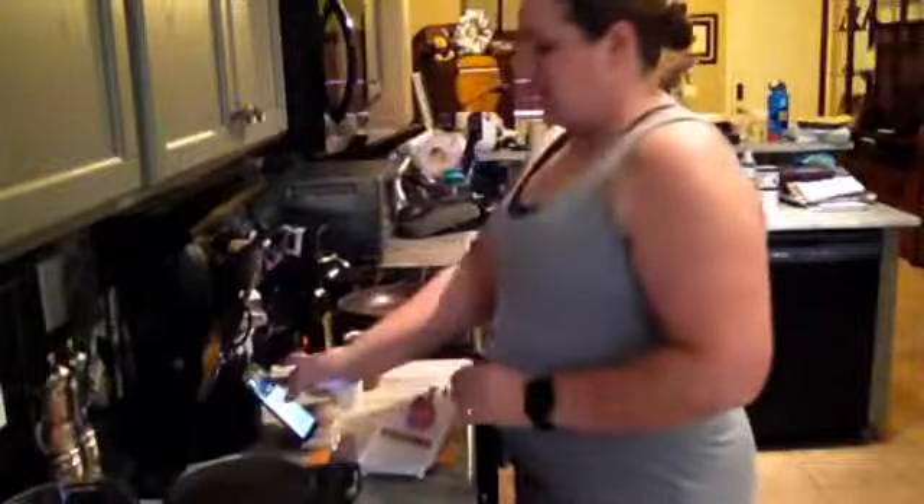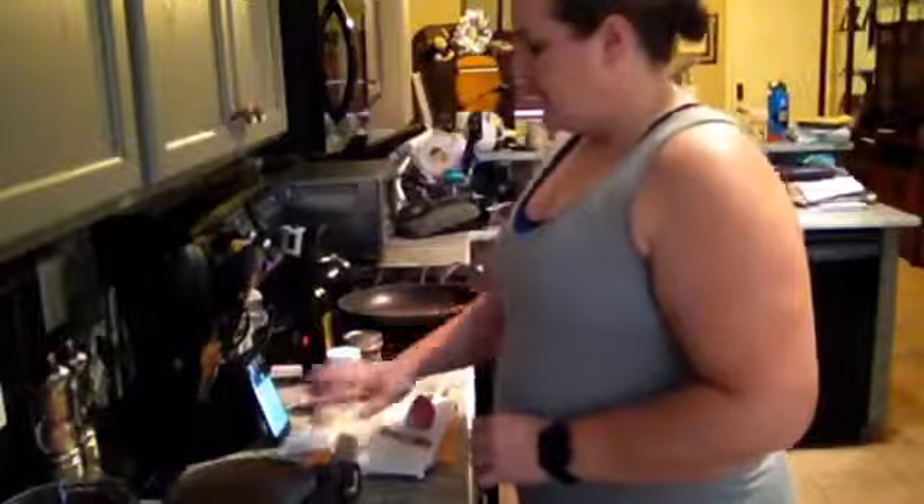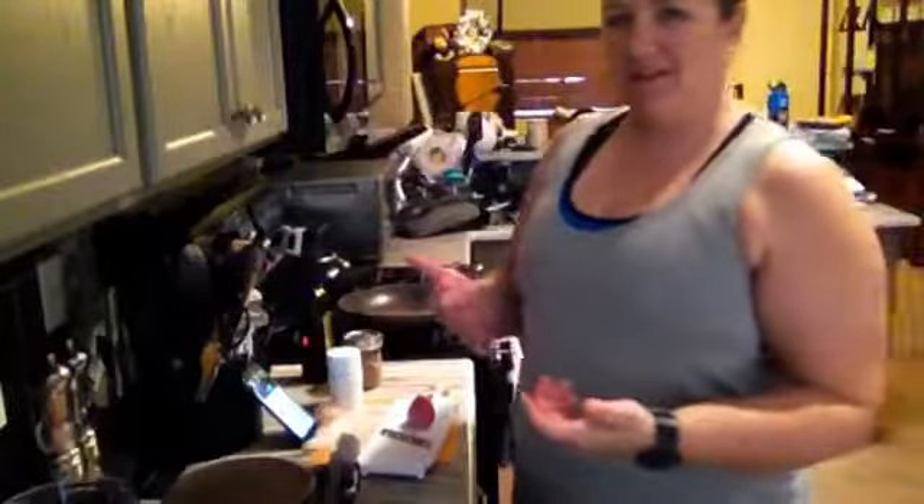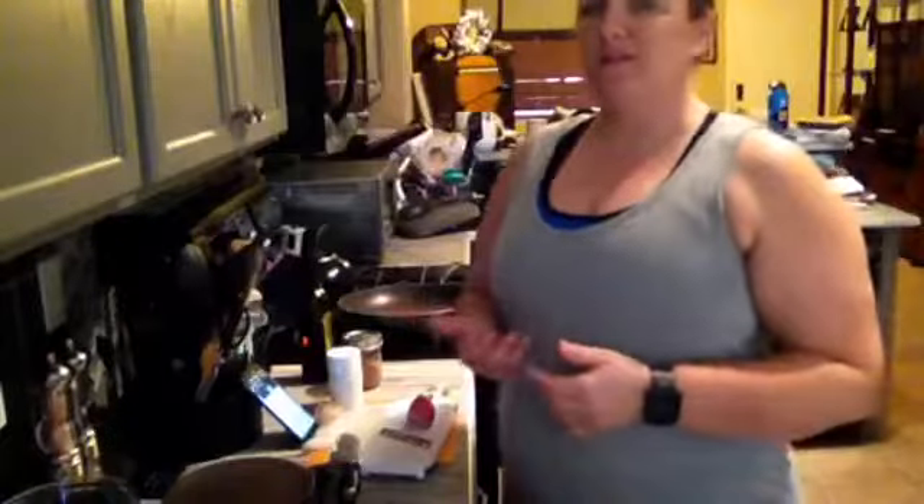So we are going to go ahead and get started here. I've got the phone ready to go so I can see your comments. Today we are making tacos — Taco Wednesday, not quite the right alliteration, it is Taco Tuesday — but we're going to be making tacos today.